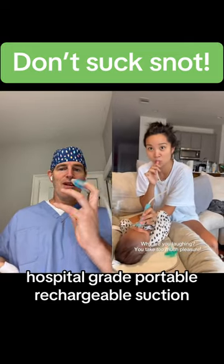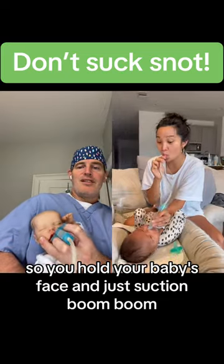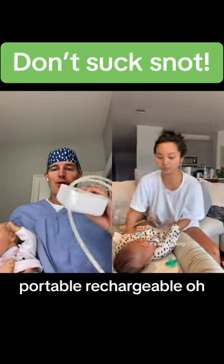You need to use the nose bot. Hospital grade, portable, rechargeable suction. You hold your baby's face, just suction — portable, rechargeable.